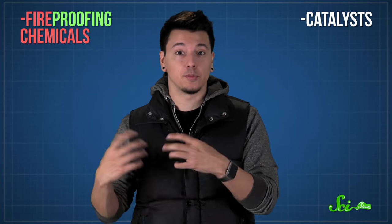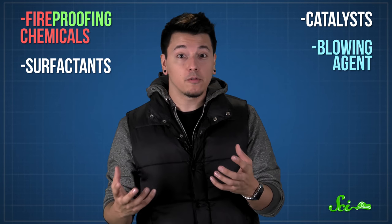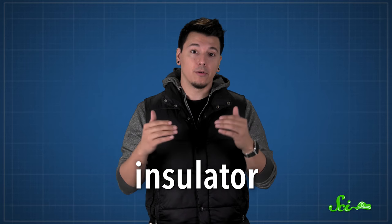Side B stores the other building blocks, called polyols, which have a bunch of hydroxyl functional groups. Side B also has other stuff in it, like fireproofing chemicals, catalysts to speed up the reaction, surfactants, and a blowing agent, which helps expand the foam and affects its density and stiffness. When sprayed, the A and B sides mix together to create super-tough polyurethane polymers and some gases to make a foam that hardens where it lands. The mixture of gases in the foam bubbles makes it resist heat transfer really well, so when you spray this foam onto walls and roofs, it acts as an insulator and reduces unwanted airflow. It's good for weatherproofing, and it brings down the energy bill.